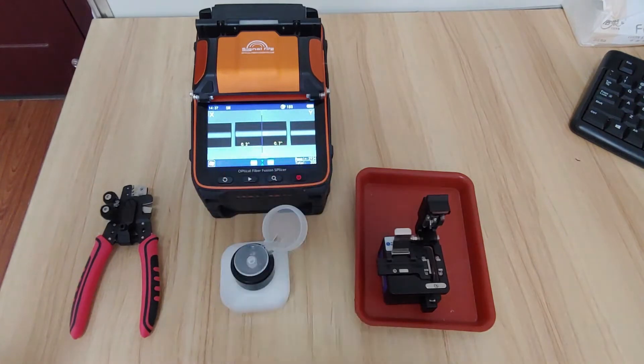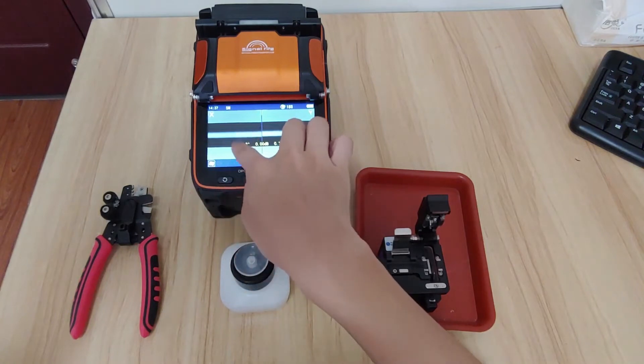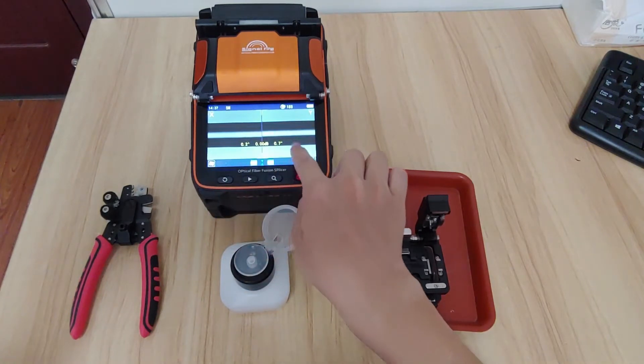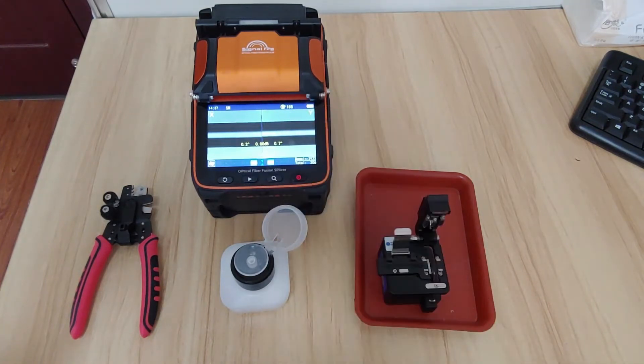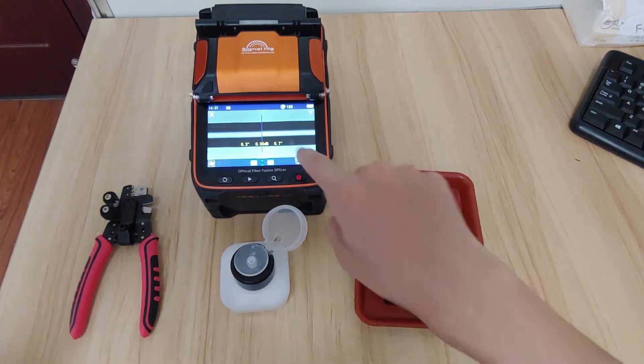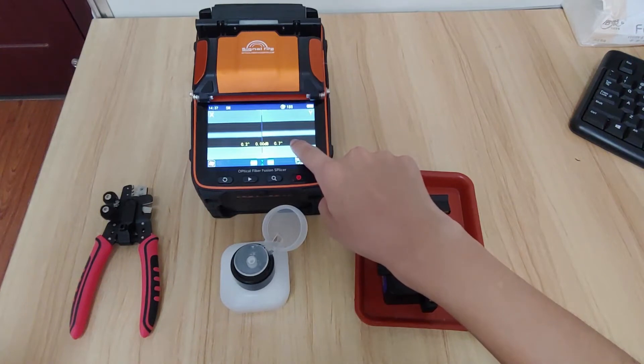Two fibers. Okay, auto fusion. But you can see that the discharge is not high enough and at the fiber interface you can see that there is a shadow. It's not good performance and we need to make the fusion quality higher.